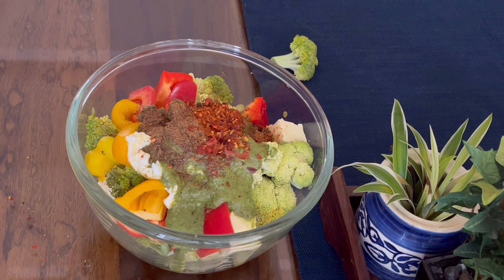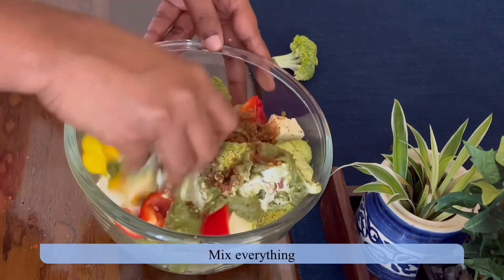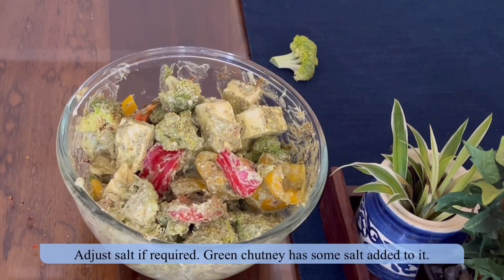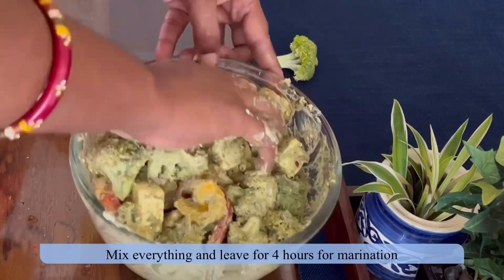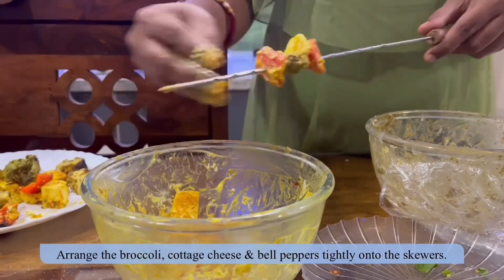The chutney has raw coriander leaves and some herbs, and the curd also adds to the flavor. I'm adding a quarter teaspoon of cumin powder. Mix everything together so the herbs are coated evenly to the marinade. Add salt if required, add a tablespoon of gram flour, and leave it for four hours.